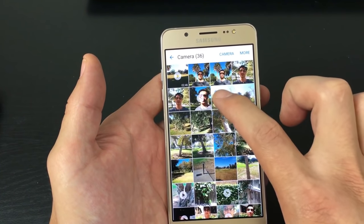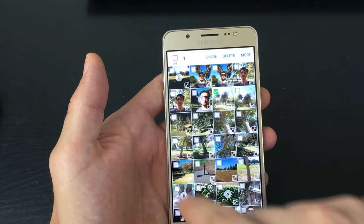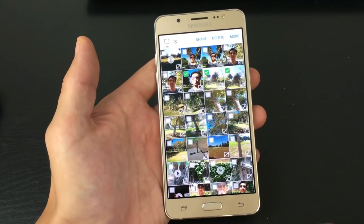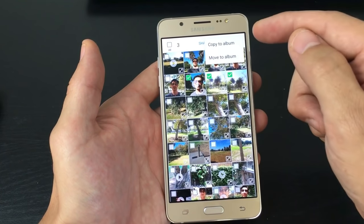Let's move a couple pictures and videos. So let's say I want to move this photo into my SD card. Press and hold, then wait till all these little square boxes pop up. That's checked. And let's move this video as well, and let's move one more photo. Then from here, I'm going to click on more, and then you can move or you can copy.